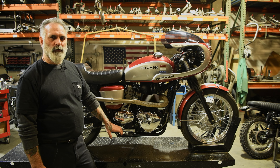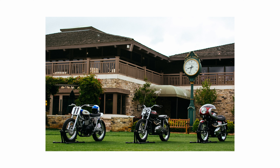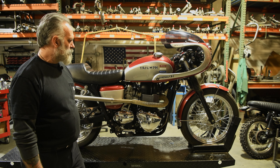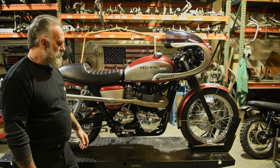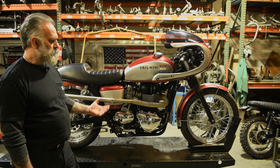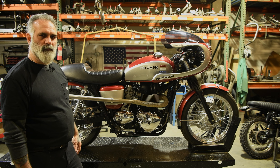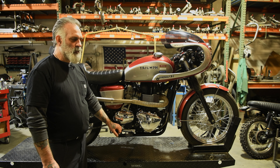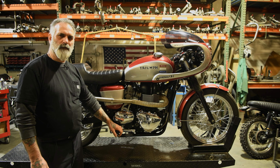After this bike was built, it was shown at the Quail gathering alongside our other Legend Series builds. As you can see, with very minimal parts and a great paint job, it made a huge difference — the bike doesn't look anything like it did when it was stock. Let us know what you think about this bike — that's our Gyronaut build. Thanks for watching.